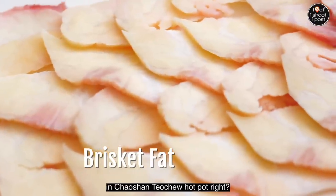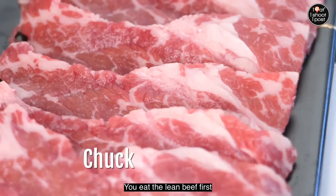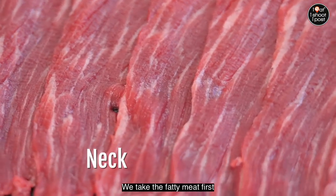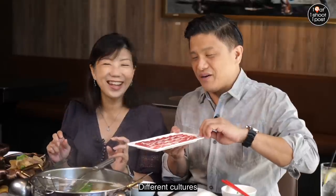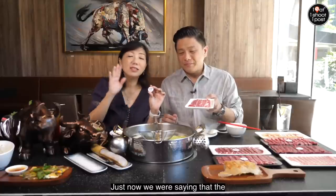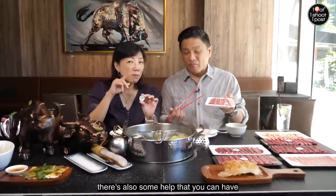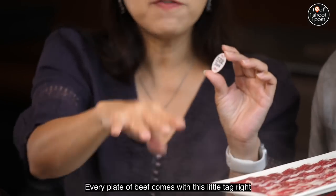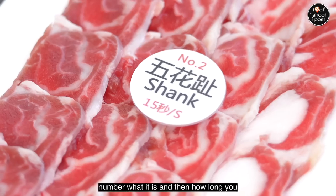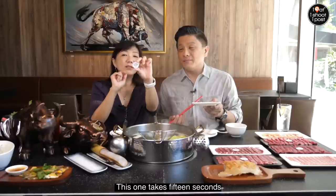In Chao Shan Teo Chiu Hot Pot you eat the lean beef first, but in Japanese Yakiniku you take the fatty meat first — different cultures, different ideas. The servers will come and help you cook, but if you want to do it yourself, every plate of beef comes with a little tag. The tag has the number, what cut it is, and how long you should cook it for. This one takes 15 seconds.